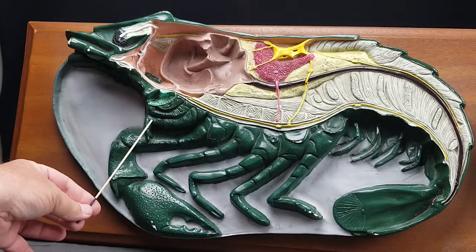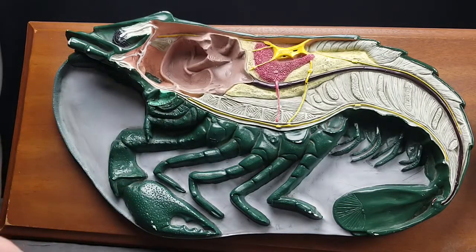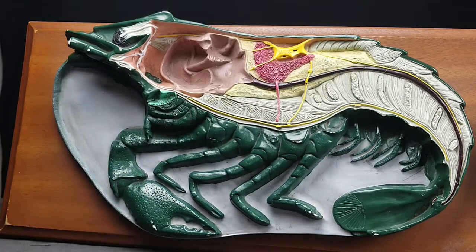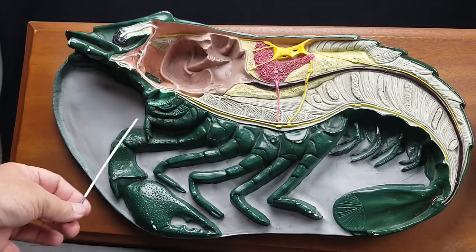This is a maxilliped. Inside we can see a white spider-looking thing — that's the supraesophageal ganglion, and the greenish circle here is the antennal gland, showing right there. Here we have the maxillipeds, and that's a cheliped.